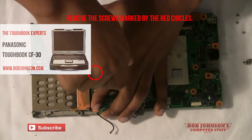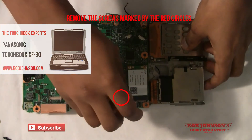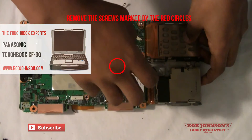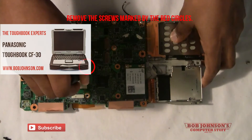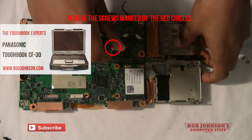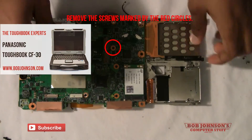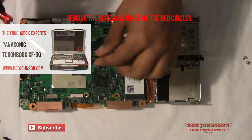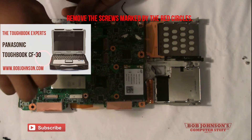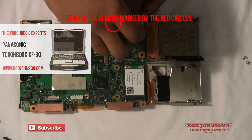Next, there are several screws that have to be removed from the board. One thing I've noticed is that the black screws are marked with marker and the silver screws have arrows pointing to them printed on the board itself. You have to remove each screw to separate the board from the chassis. Make sure you keep track of all of them as you will be replacing them when you replace the board. I'm using a small Phillips head screwdriver for this.